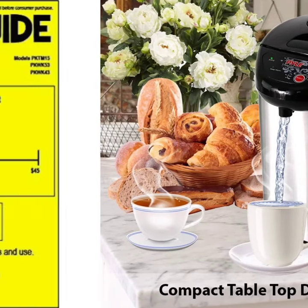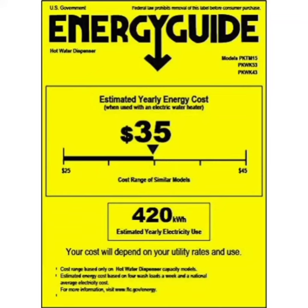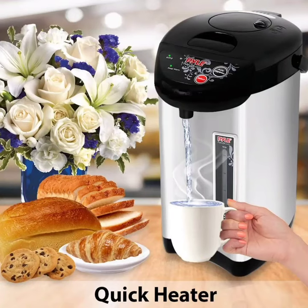Secondly, the electric kettle features a convenient power cord, as well as an auto power off function, LED illuminated power indicator, and a child safety lock on the lid.